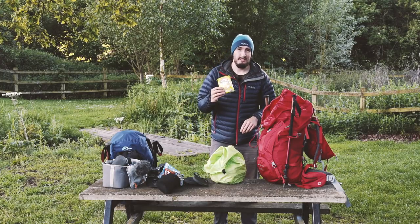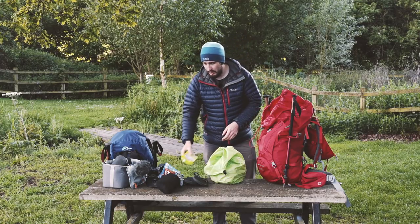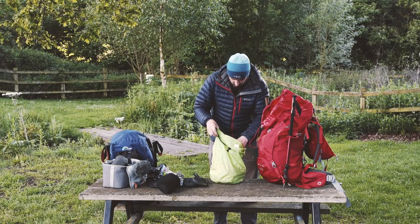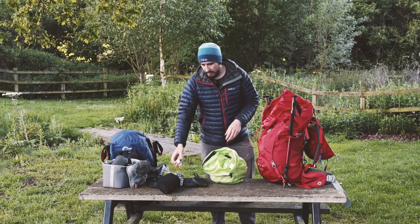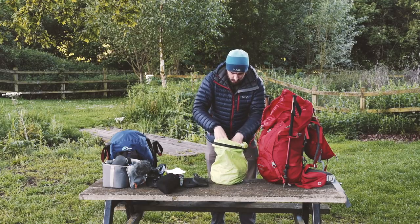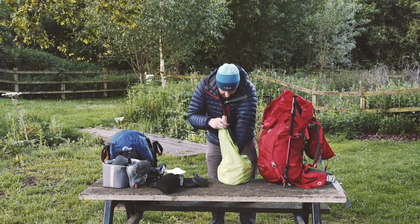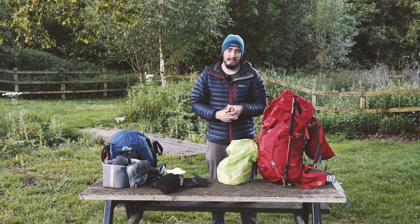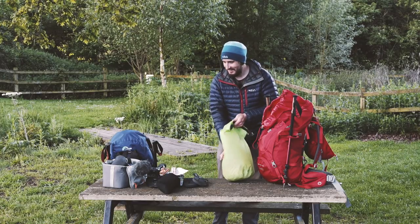For dinner we have instant noodles - also really lightweight, a fair amount of calories, and they keep you full, which is really nice. A typical thing to have in the evening might be hot chocolate, just to keep you warm. We have some yogurt cereal bar things for breakfast, and things like cuppa soups just in case you're feeling peckish but don't want a full meal. And then we just have a shed load of chocolate - probably about two or three bars a day just to keep us going. Good energy, tastes nice - that's what I love about hiking long distances, you can eat as much chocolate as you want.